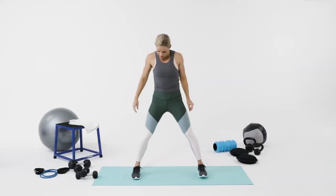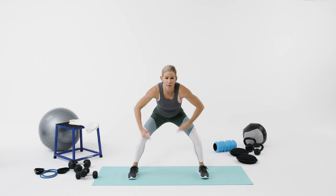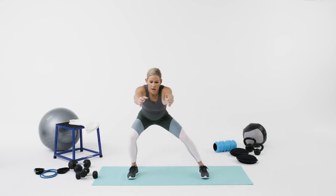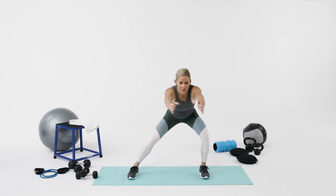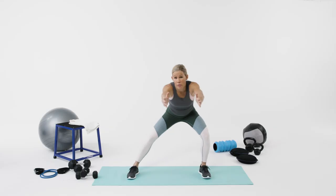A great active recovery move for that exercise is lateral gliding. You'll stand with your legs further than shoulder width apart, squat down, reach forward, and then glide from side to side. You should feel your adductors — the inside of your thigh — opening up.